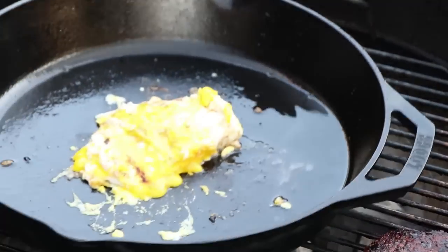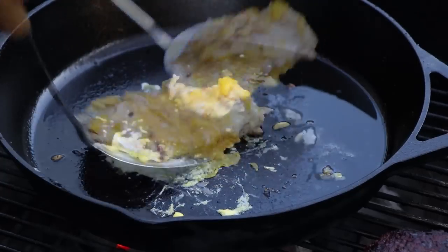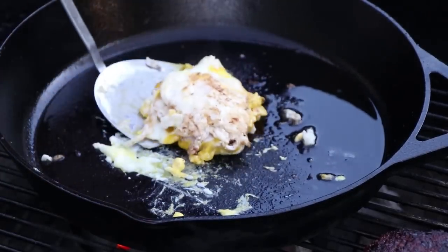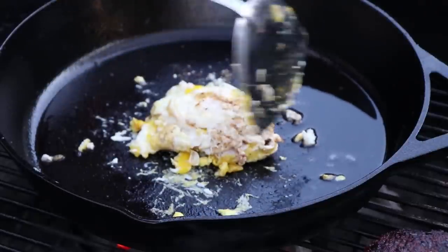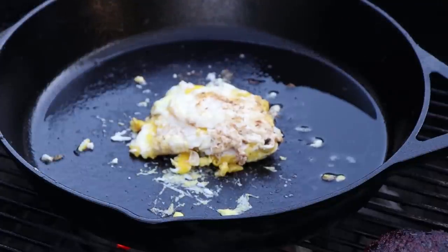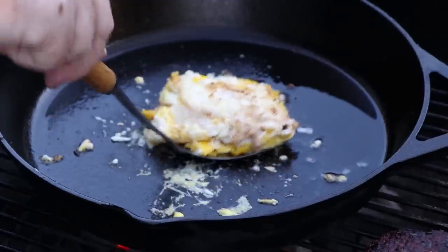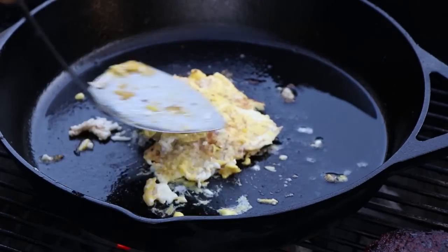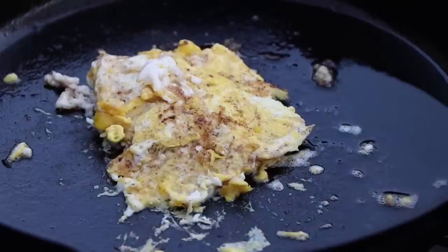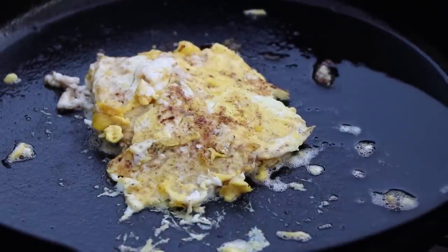I'm going to slide it back over the fire for just a minute so I can finish this egg off. Let me give this a turn here. Does that look messy? I don't care — my burgers are sometimes messy, but they taste good. I'm going to give that egg just a minute on that side, then we're going to flip it once more and we'll be done. Let's give this one more flip — finish that off. Sort of like a smashed fried egg patty. Our egg is ready — time to get it off and build this breakfast burger.